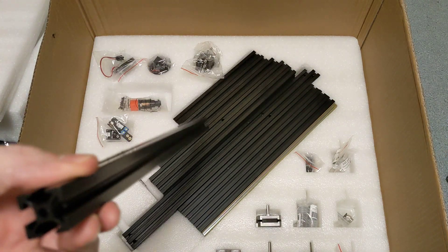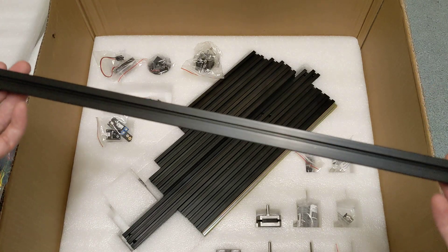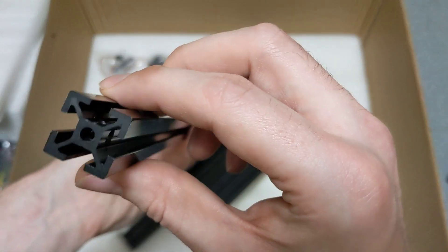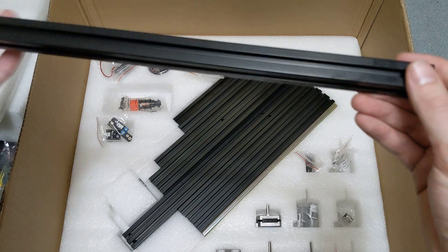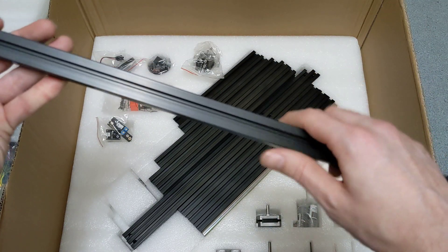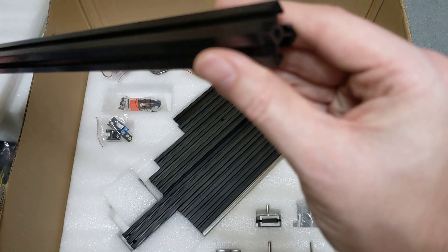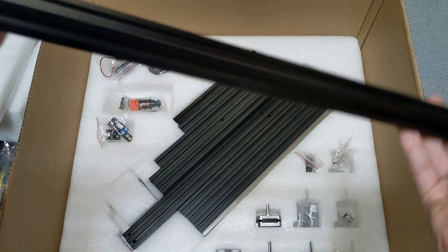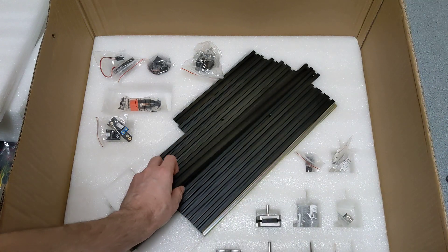I'm going to take out one of these extrusions. These are supposed to be Misumi extrusions — they would already be tapped and drilled, of course. Some don't need to be tapped, but some do. It'll be nice when I build this to make sure the T-nuts actually rotate in properly. All the surfaces look really well cut, so these do seem like they're Misumi. Looks like they were cut and then anodized after, which is really awesome.